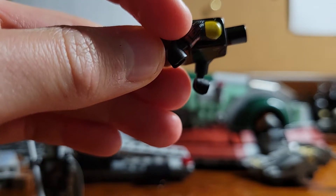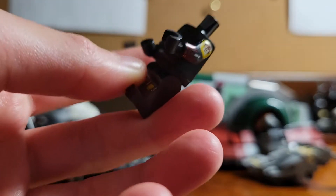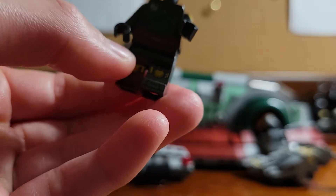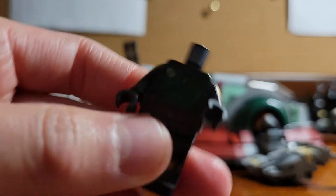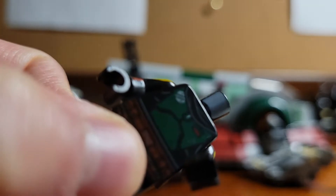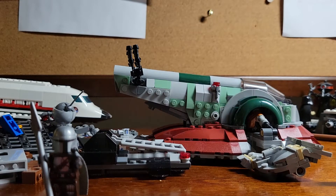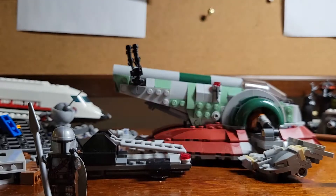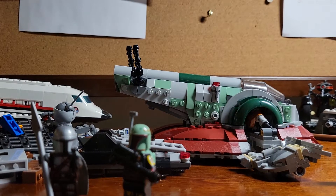Over here is where the flamethrower slash blaster thingy would be, and over here is probably the whistling birds — or the hologram thingy. On both feet are the little missiles, which he uses against the stormtroopers — either concussing or killing them. Look at this nice chest printing. Over here I think it's the Death Star blowing up, and over here I think it's the power level. Let me reassemble this minifigure and show you its full awesomeness. And yeah, there he is.